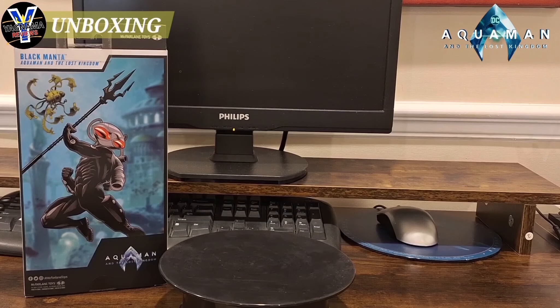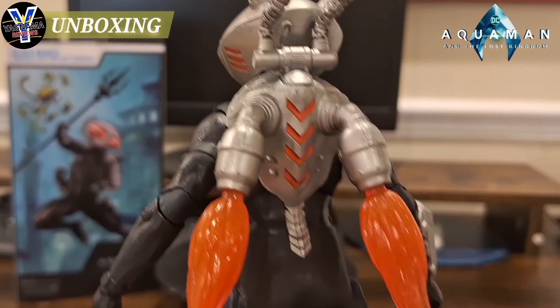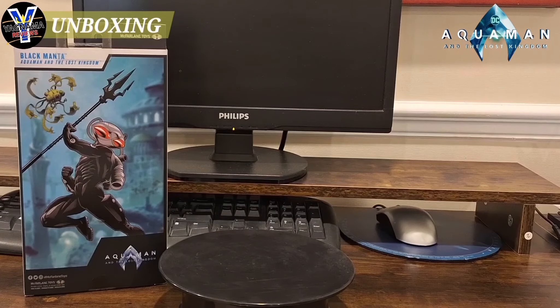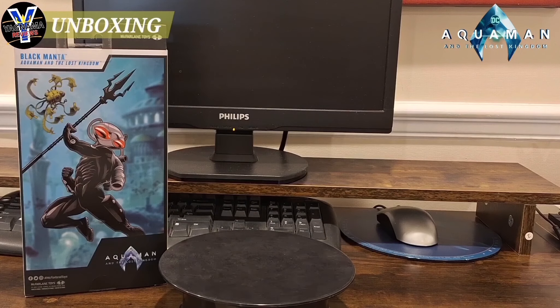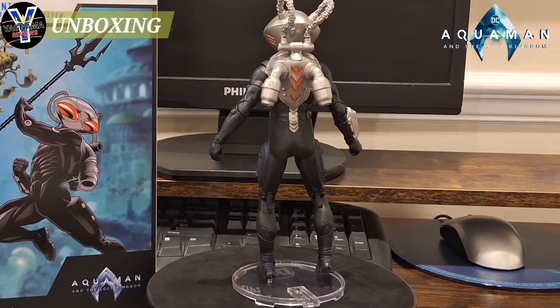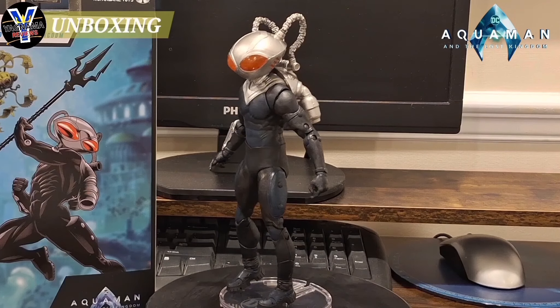Let me see if I can put the blast effects in the back here while we're talking. They loosely go in. So you can get this guys — check it out for yourselves. You kind of have that effect going on. I'm going to put him on the rotating table so you guys can have a better look at him before we go. Alright guys, there he is — my official Black Manta DC Multiverse Aquaman in the Lost Kingdom figure review.